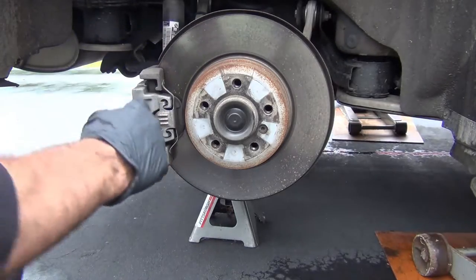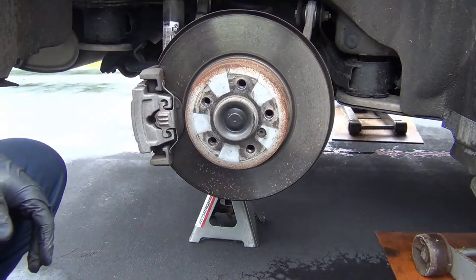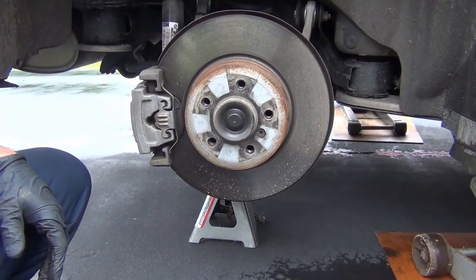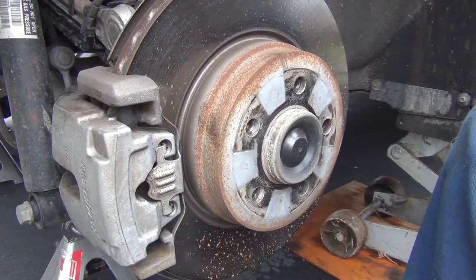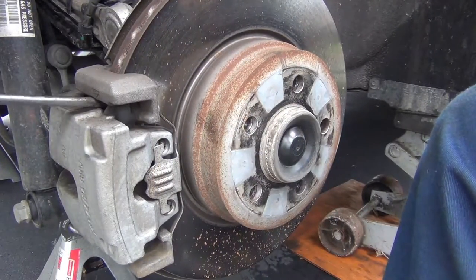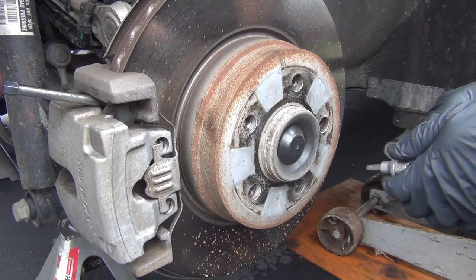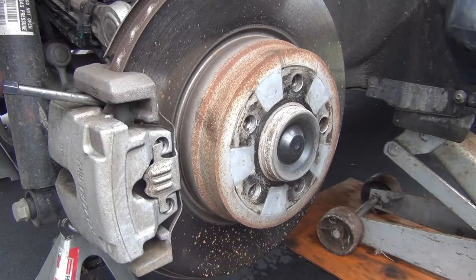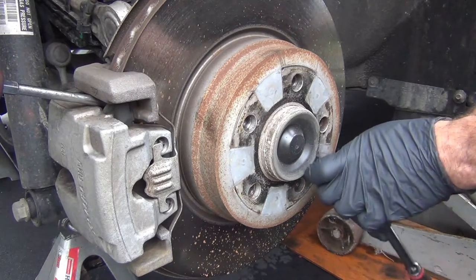Remember to make sure that your e-brake is not actuated on this. I can spin this by hand, so my e-brake is not on. So we want to take out using a six millimeter locator screw after getting the wheel off. These screws are one-time use.